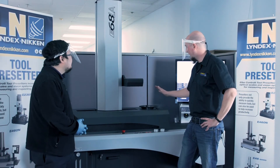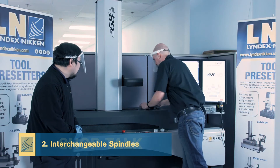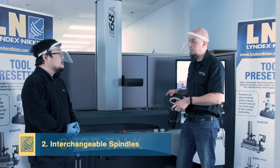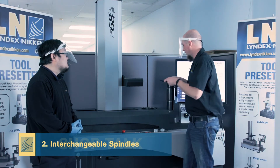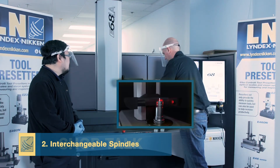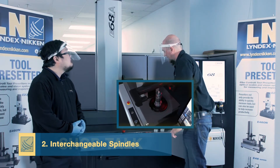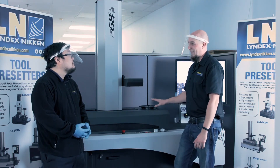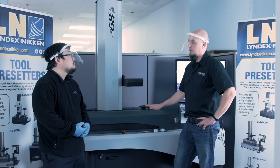The second thing is that all of our pre-setters feature an interchangeable spindle. Just by lifting up, you can swap out from a 50 taper to a 40, an HSK, Capto, whatever you need. Some of our competitors use an adapter system with a CAT 50, so you always get a stacking of error that's possible there. Whereas here, you're always going straight to your machine taper.